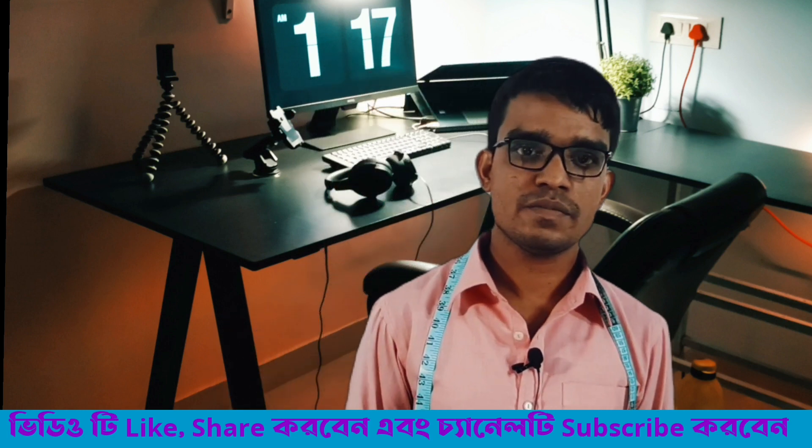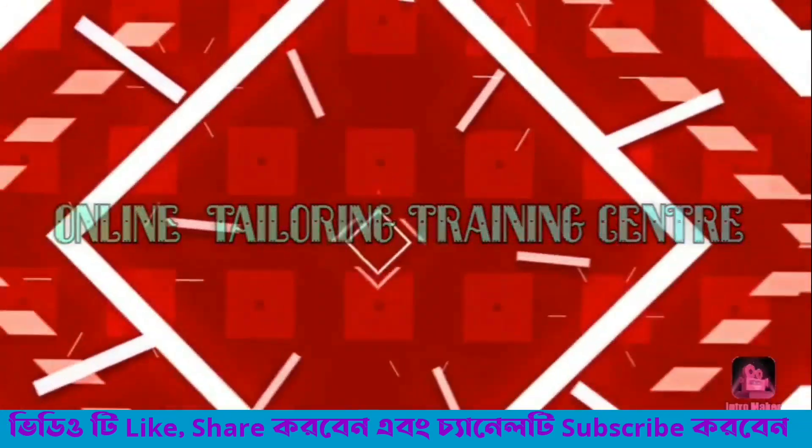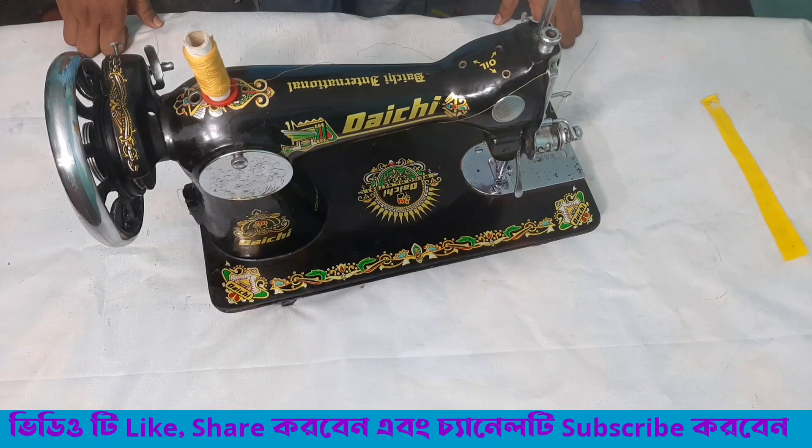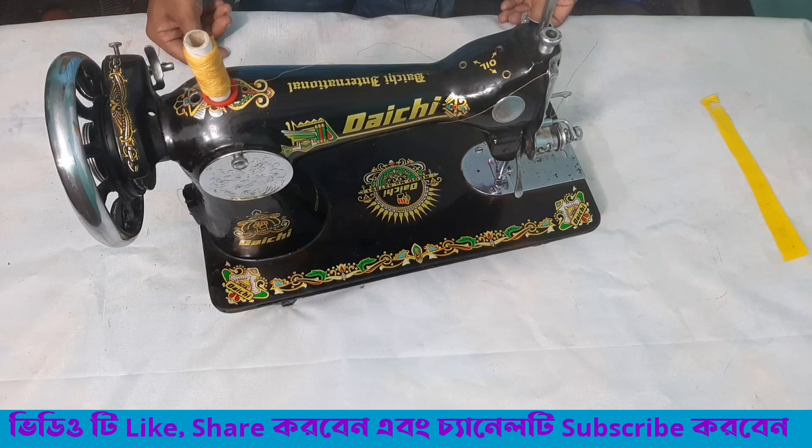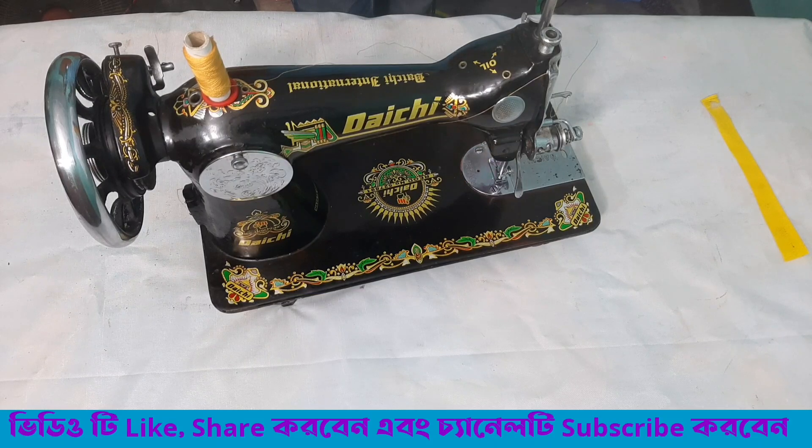Let's start with the mechanics tutorial of the cello machine. If you want to subscribe, please like this video and subscribe.